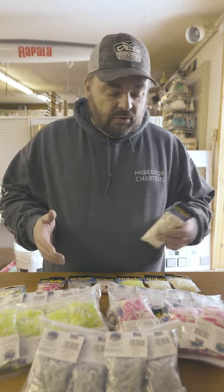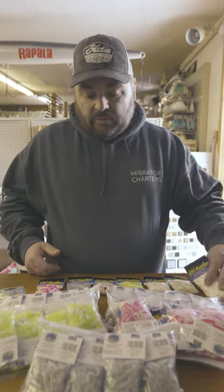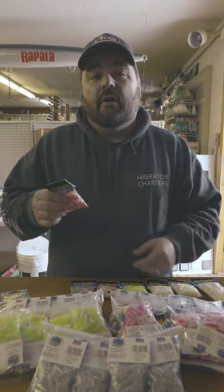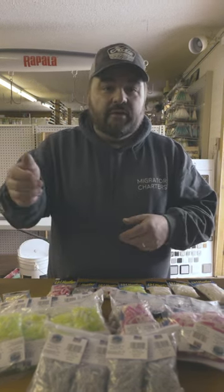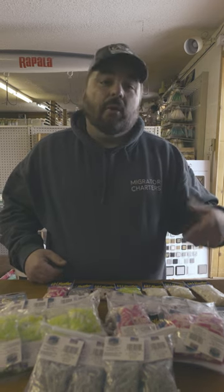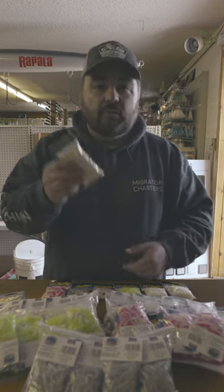I mostly use two inch and two and a half inch. The two inch I like to use open water under a float most of the time. I just fish it about three to five feet down and then kind of let it sit out there and drag it slowly — stop and go — your whole way in. It's an extremely effective way to fish. Sometimes when I'm vertical jigging or ice fishing I like to go to the two and a half inch.